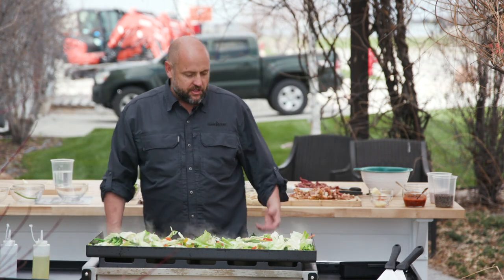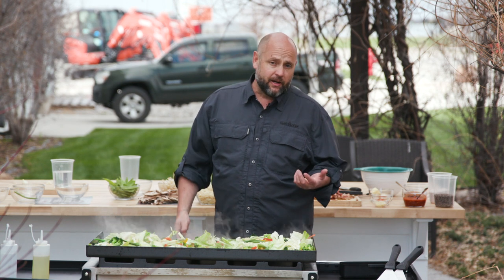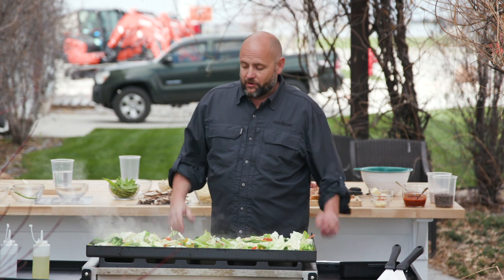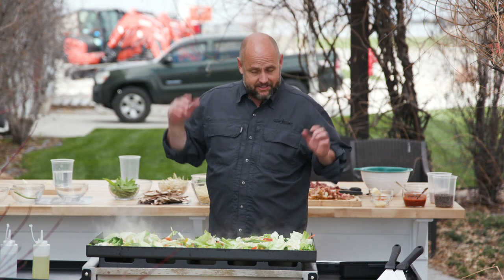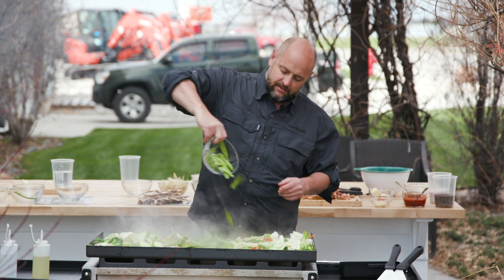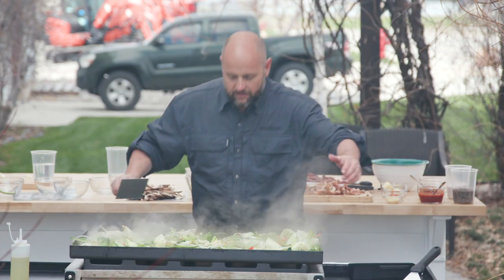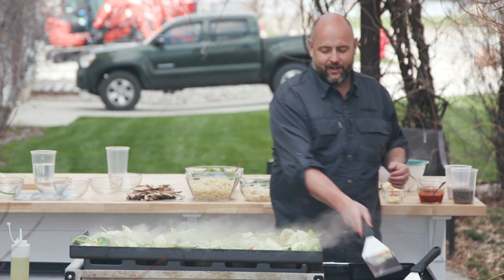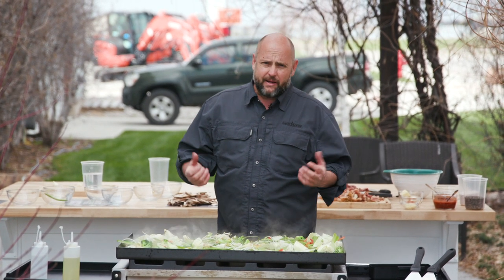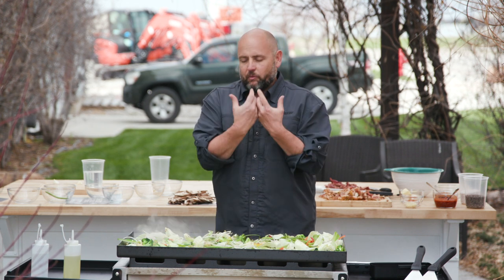Great thing about these flat tops is the adjustability of your heat. If you need to turn it up, turn it up. If you need to turn it down, turn it down — just make this grill work for you. One of my favorite things to go in this is snap peas. And we're gonna throw a little bean sprouts in. Oh my gosh, this is smelling so good.